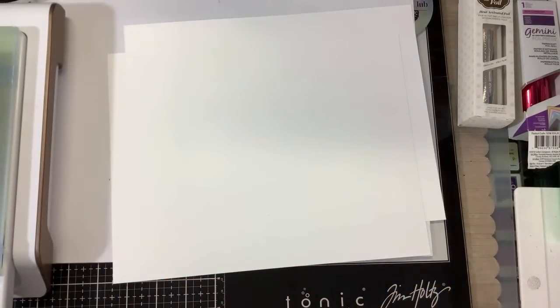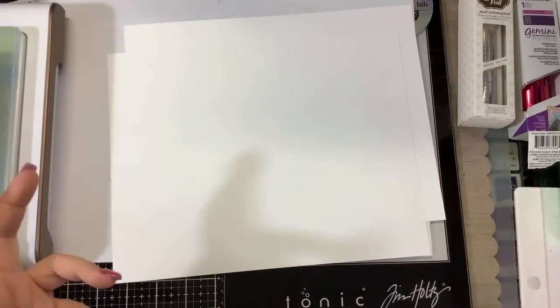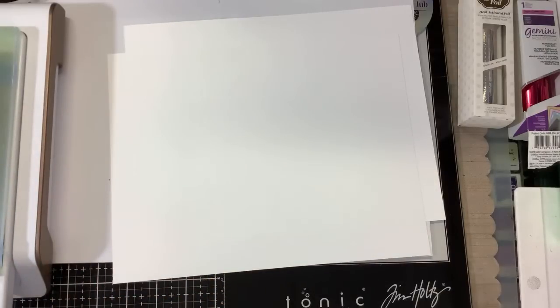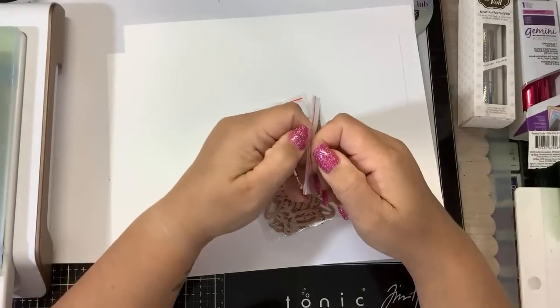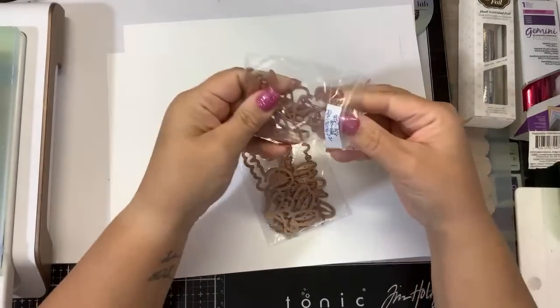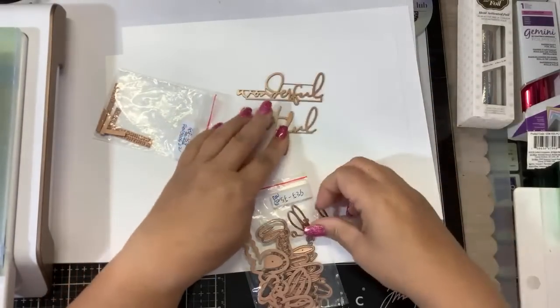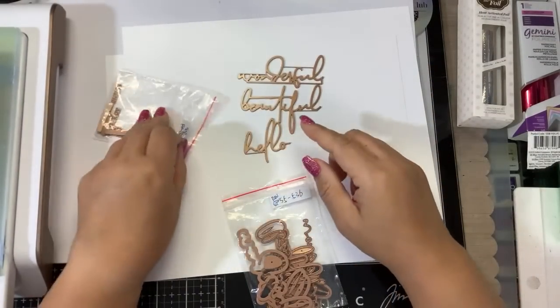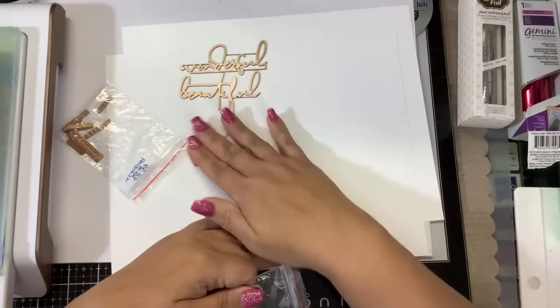Does hot foil come with the dies too? No, the dies are separate. For the Hello Friend hot foil plates, they do not come with the dies — it's just the glimmer plates. These are all the glimmers: Hello, Wonderful, Beautiful. You have the little small sentiments that go above or below. And if you want the dies, that's a separate set.